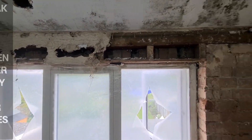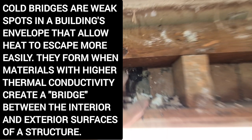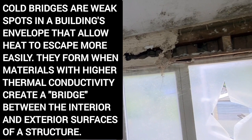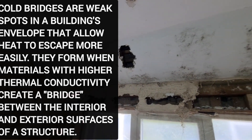Above the window that's going to be a significant cold bridge. Typical gaps in the mortar on the outside let in cold air — cold air meeting warm air in the room — which is why you get this black spot mold pattern along the top there. You can see there's no insulation.